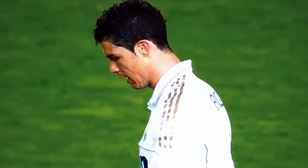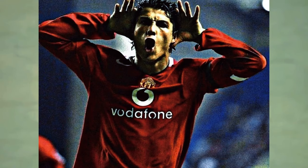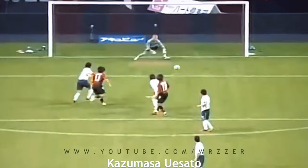Welcome back to another video, my pupils. Today the professor will be teaching you the knuckleball technique. The knuckleball technique gives the best shot stoppers nightmares and, due to the movement of the ball, can be used from all ranges in and around the goal.